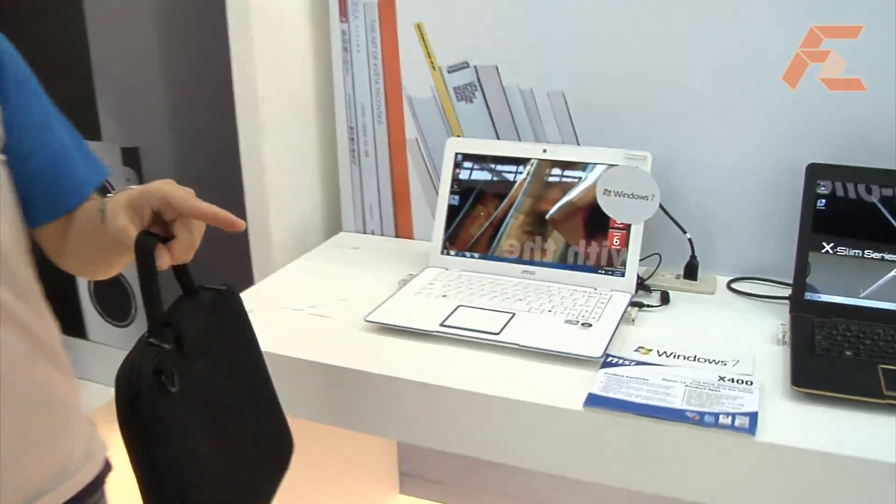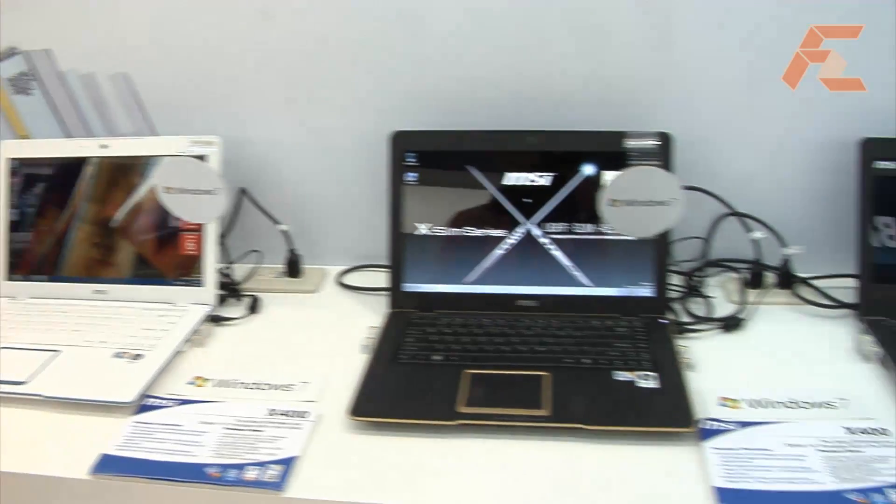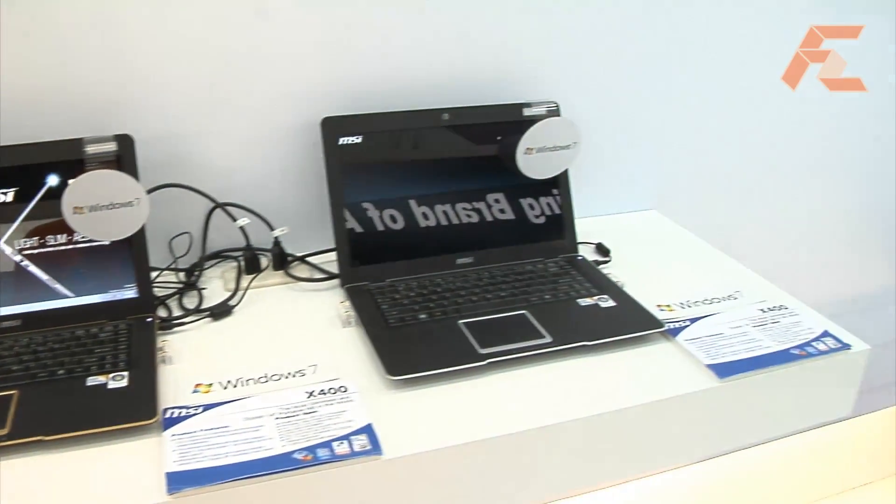we have a complete CULV product line, from 13-inch to 15.4-inch. The 13-inch is the first item we launched, which has the slimmest dimensions and the lightest weight. Actually the 13-inch is over there. This is the 14-inch.